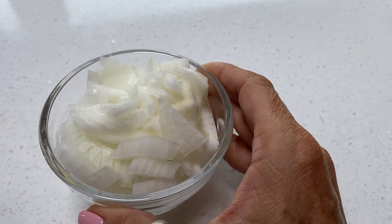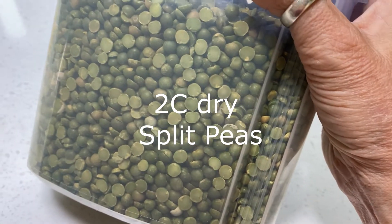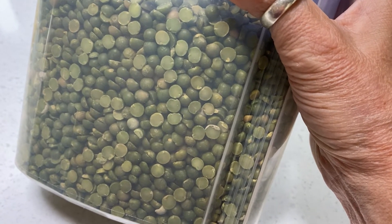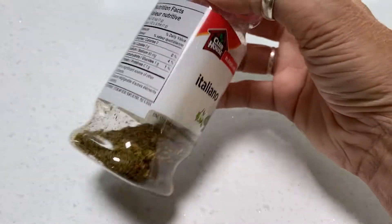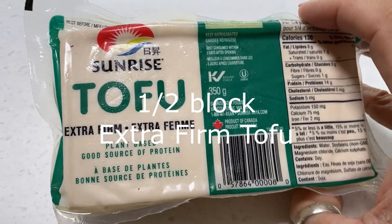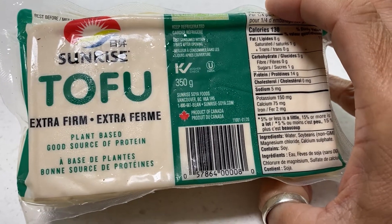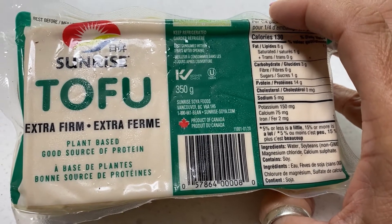We've got about a cup of chopped onion, three to four cloves of garlic minced, about two cups of dried split peas — that's give or take — about a tablespoon of Italian seasoning, and I'm going to use half a block of extra firm tofu.